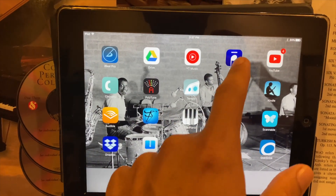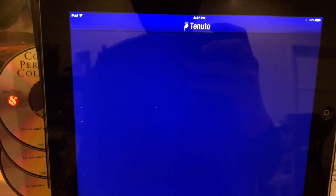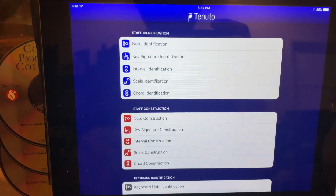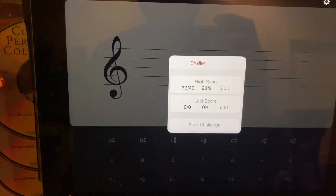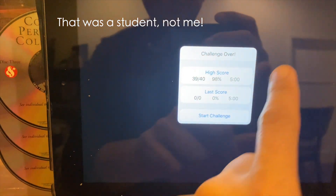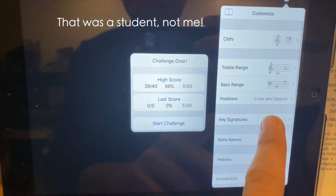This is a pretty old iPad but it still works. I'm going to push on the app and the very first thing you see is note identification — that's what you use to practice your reading. I'm going to open that up.